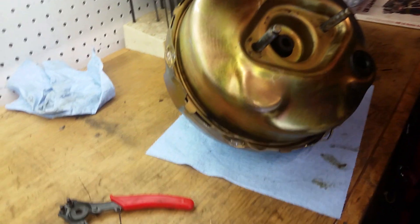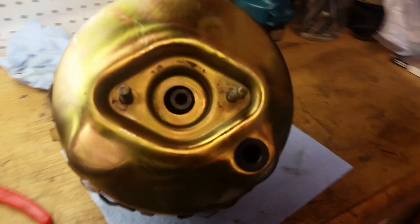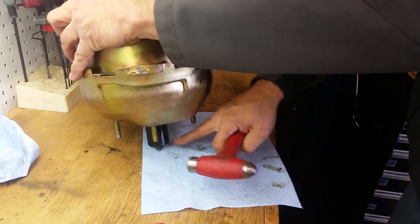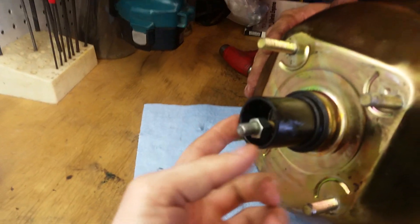It was a pain to get this thing back together, but basically you have to push down on here and line these tabs up with these holes that you took it apart with. You got to have somebody push down on it while you get a punch and a hammer and push that tab back down over top of there. You got to keep a lot of pressure and make sure it doesn't walk on you. Be careful not to hurt this — this is the main reason we had to take this apart because it got broken on the other one.